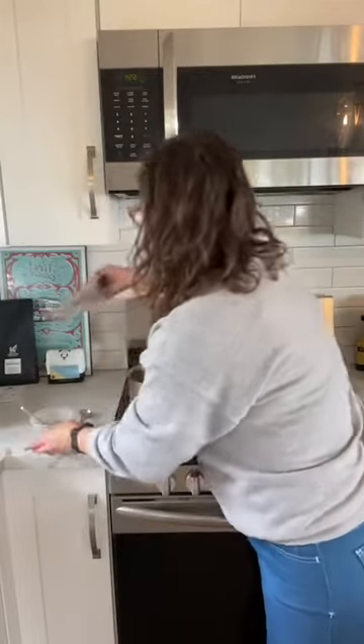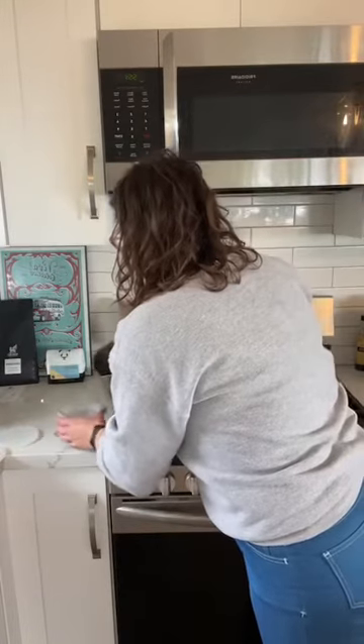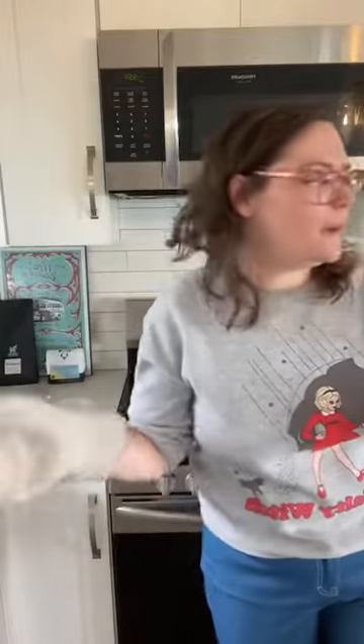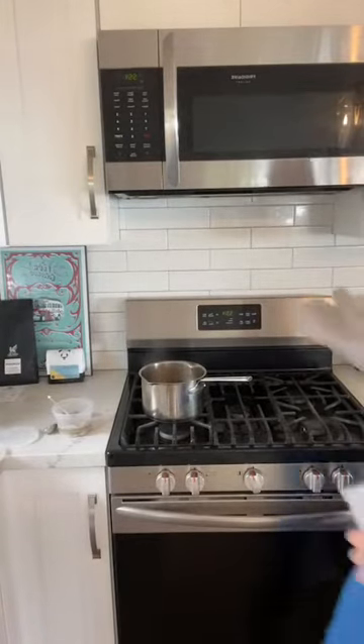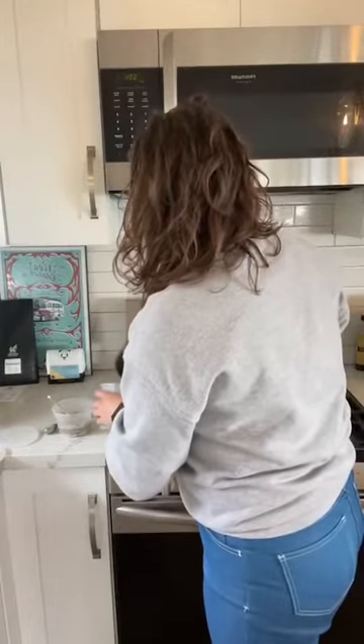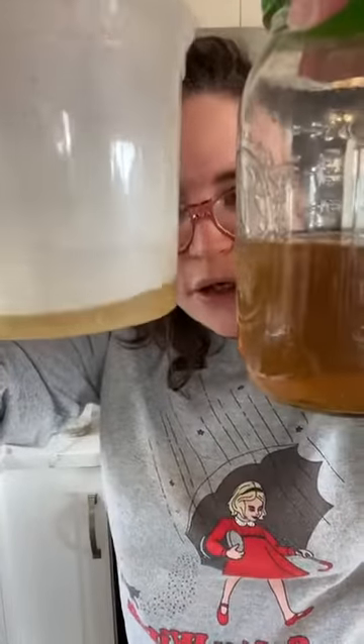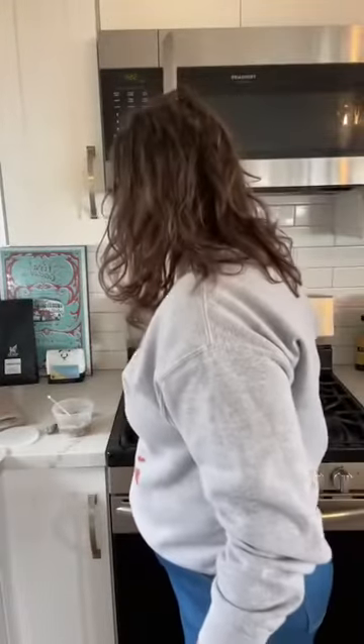I'm going to go ahead and pour some of this directly into the container. You can see the color of it — it's interesting because I've been doing this decoction for about 25 to 30 minutes and we've got this yellowish color. The overnight infusion is a lot more orange, so this is a little more on the yellow side. The herb I'm reusing today makes this color.